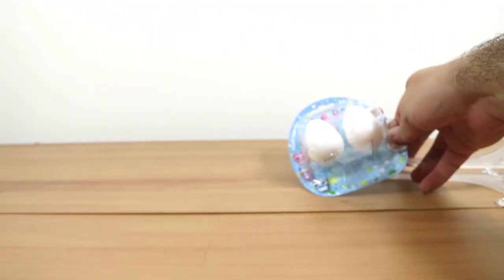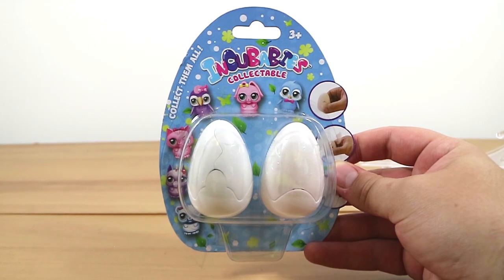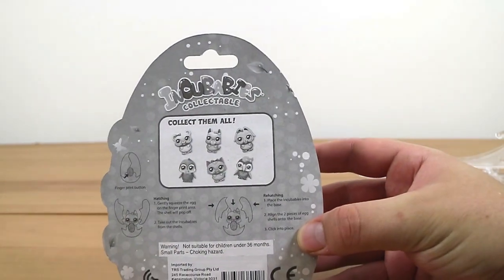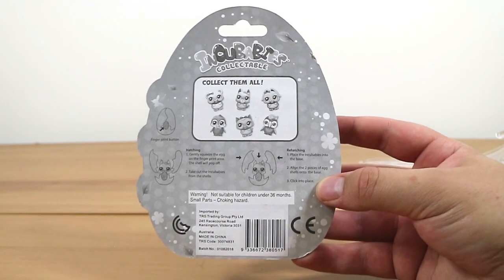These have to be something that's just trying to be Hatchimals. That's what they look like — that's what they're trying to look like. So they're called Incubabies collectibles. You basically hatch them out of the egg, just like you bought a Hatchimal. These were from the Reject Shop in Australia — $5 for two and you can collect all six of them.